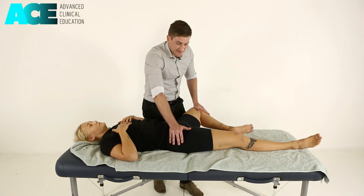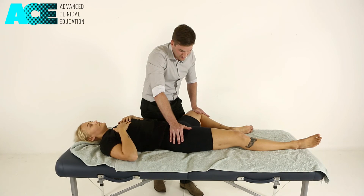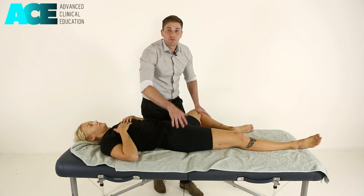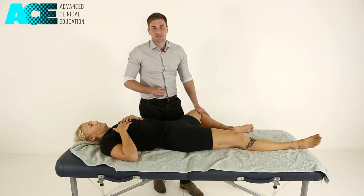As they relax, we take up that next bind by moving them into further abduction and external rotation. Once again resisting as they bring that knee back towards the midline, then relax. We can repeat that movement three to five times, or until we're not getting any further increase in range of motion.